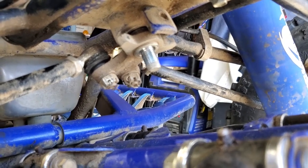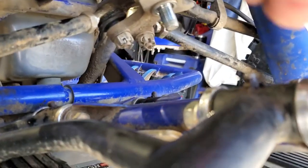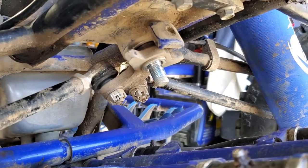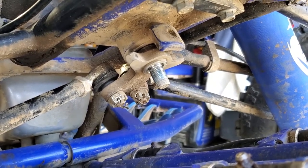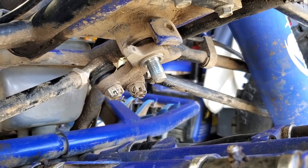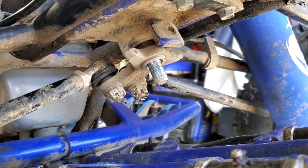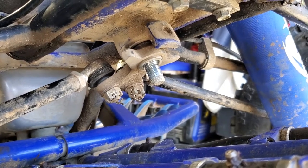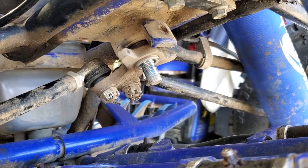I got the lower stem nut off as you can see. It's pretty tight — I'll have to look at the manual, but I think it's 107 foot-pounds. Check your manual when you go to put it back on. I think it's like a 22 millimeter. I didn't have one that fit — 21's a tad small. I ended up using a 7/8, and that worked fine.